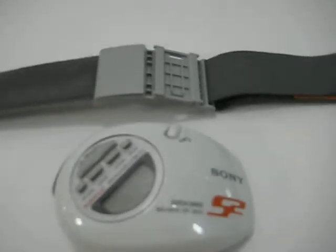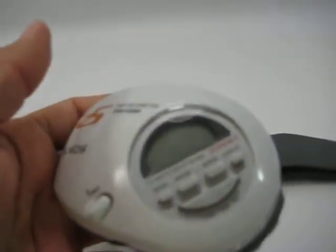Hi there. Just making a quick video of the Sony Megabass Walkman SRF-M85V. Pretty cool. It's in great condition, works great, looks great. It has TV, weather, FM, AM, and 30 presets. That's cool.